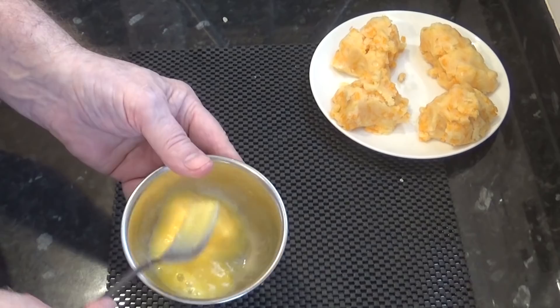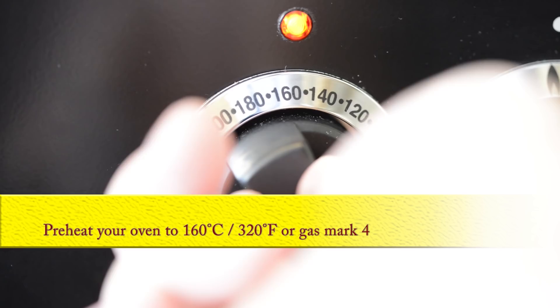Before going any further, preheat your oven to 160 Celsius, that's 320 Fahrenheit, or gas mark 4.